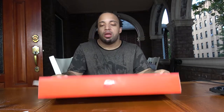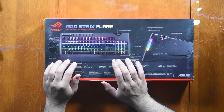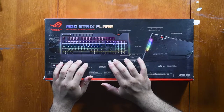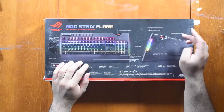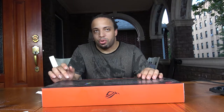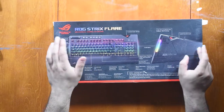This keyboard has a stylish dual-texture case finish, which includes a pad to rest your wrists on. You have personalized 3D wrist support — there are actually two of these — plus a USB passthrough. The weight is no more than three or four pounds. The wrist rest is detachable, and there are also dedicated media keys on the side.